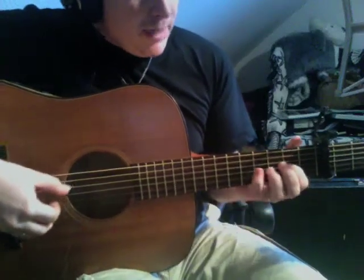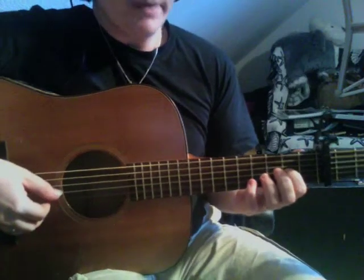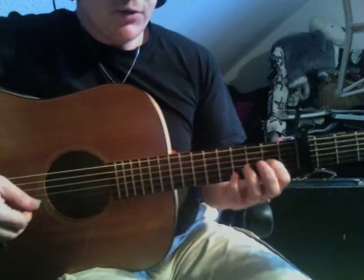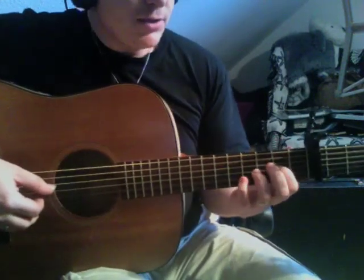Alright, so back again. What I would like to do today is to have a closer look at an American technique, which is the so-called Travis Picking, which is also quite useful for Irish music, for accompanying jigs and reels.